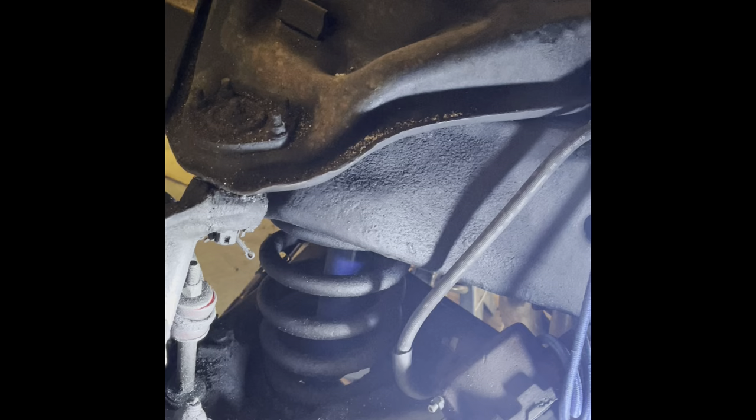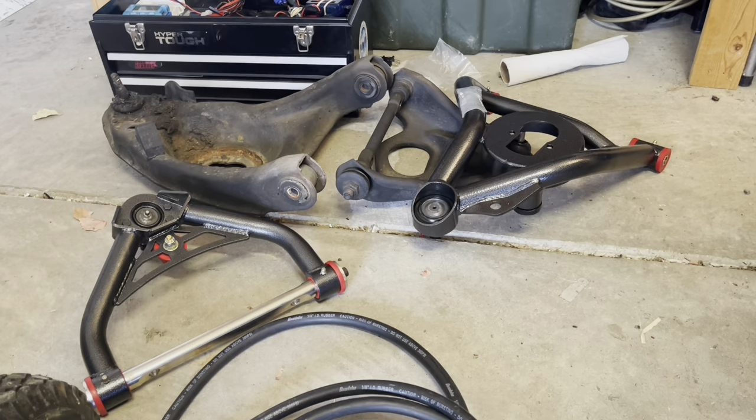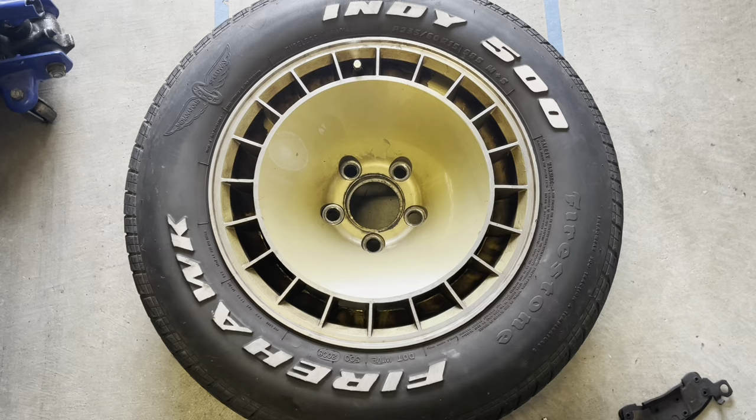We're going to change the control arms on a 1979 second generation Trans Am. I've already done one side. You can see the old ones — those are the new ones. Let's get to it.